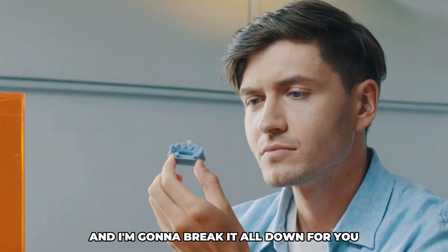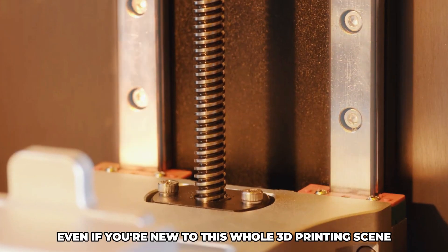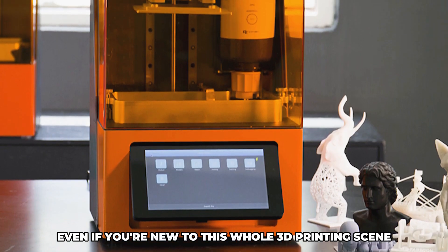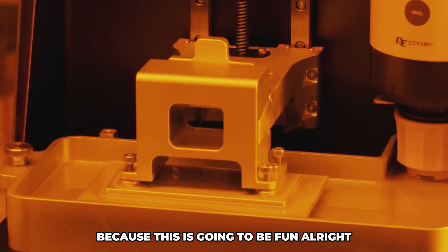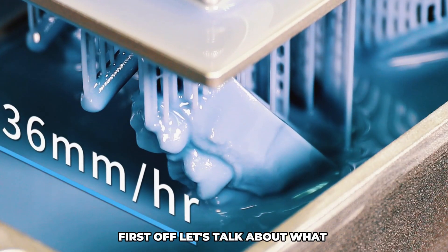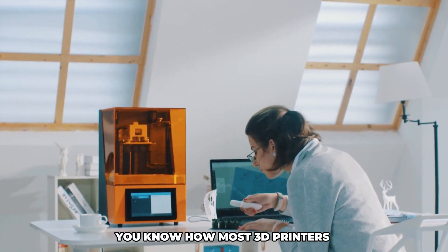I'm going to break it all down for you in a way that's easy to get, even if you're new to this whole 3D printing scene. So grab your popcorn and settle in, because this is going to be fun. First off, let's talk about what makes this printer stand out.